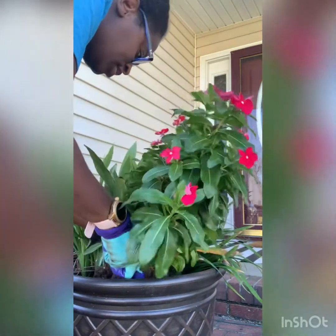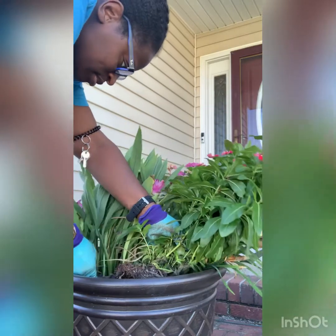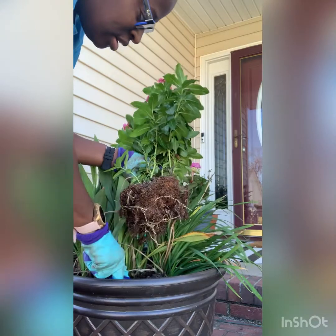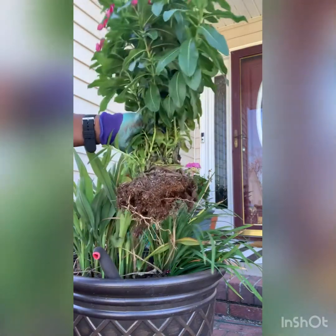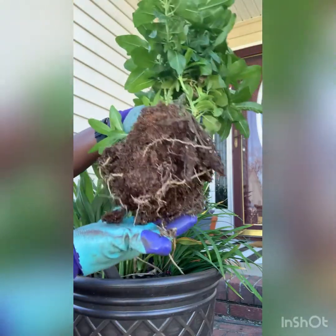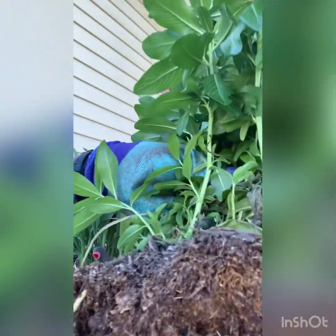Trying to make sure I get as many roots as I can — oh, I think I cut some. Oh man, I hope it's okay. But this is it — it actually has some pretty good roots on it, and look at all that new growth in the bottom.